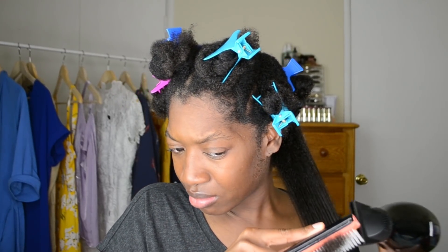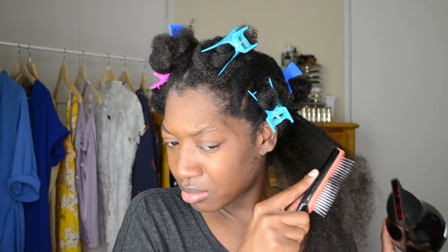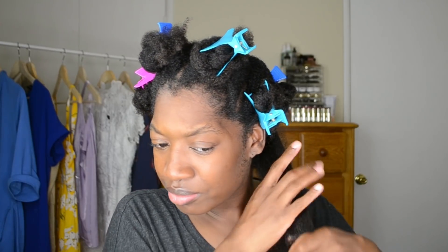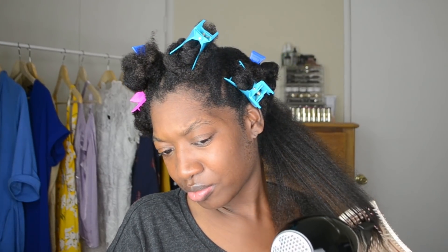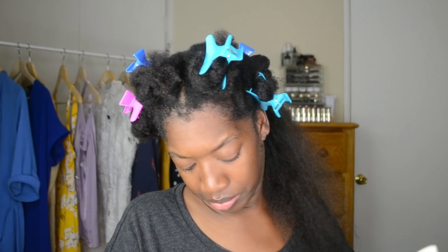During this time I also switched brushes. I find that my hair doesn't smooth out as much with the Denman brush, so I like to alternate. After finishing the tension method with the Denman brush, I switched to my EcoTools Smoothing Detangler brush. I placed my hair in between the bristles and blow dried in a vertical direction to help smooth out the hair, doing this until my hair was thoroughly dried and straightened.